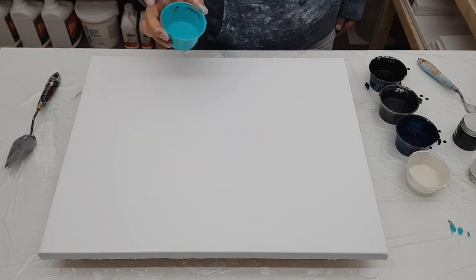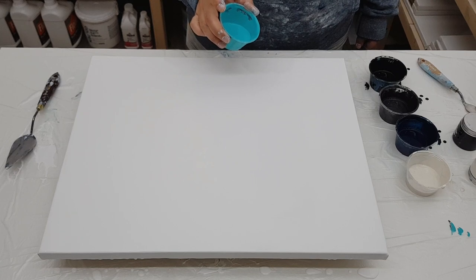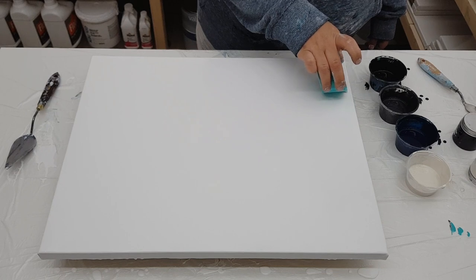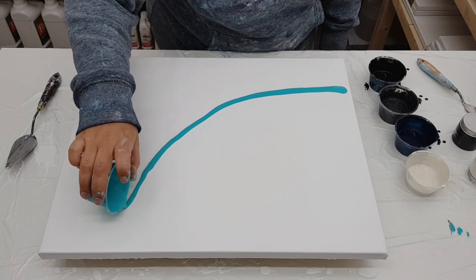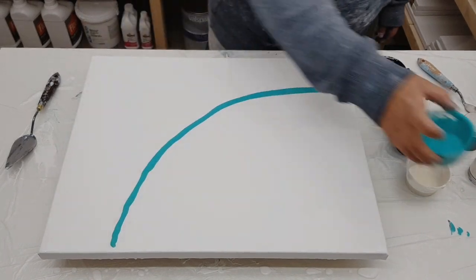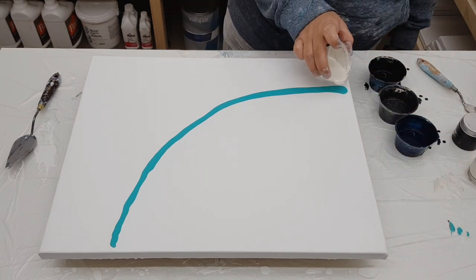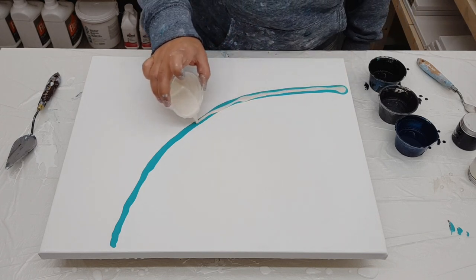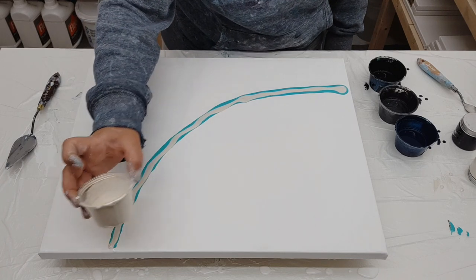I'll go over the colors with you now. This is Amsterdam Turquoise Green. And then the next color we have is actually a pigment — it's called Ball Gown, and that's an interference gold. So it's going to look white, and when the light hits it'll shift to gold. You can see that in the close-up at the end. Very cool effect — love the interference.